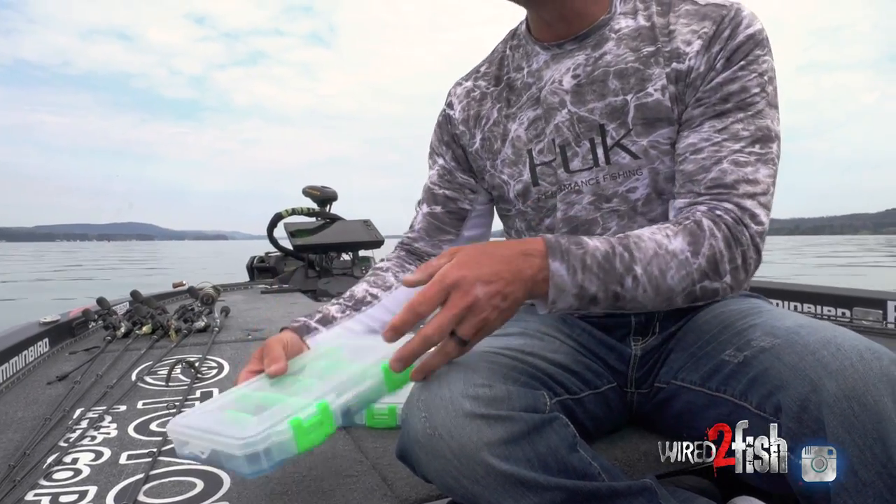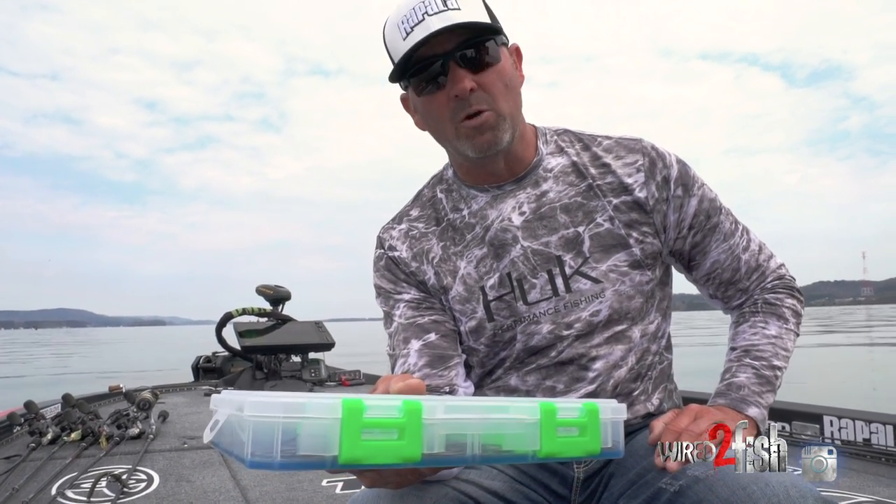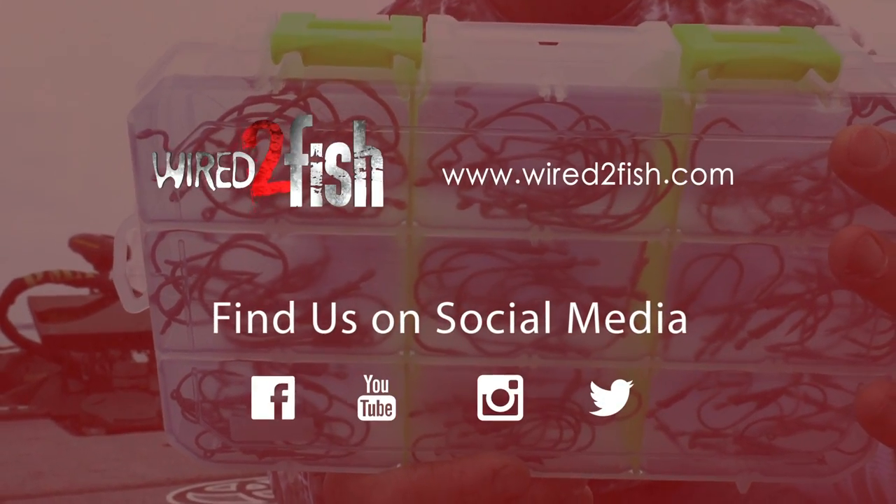If those hooks are not beating and banging together like in this box right here, if they're sitting in place and you have very little movement, you have sharper hooks at the end of the day. For me, Lure Lock is the ultimate organization box for tournament fishing.